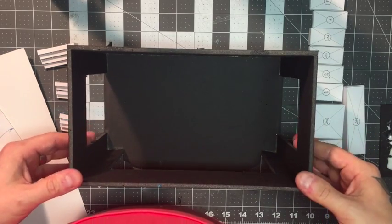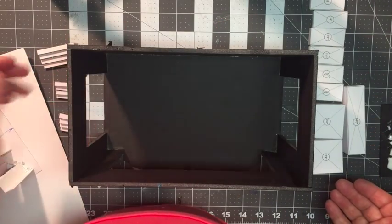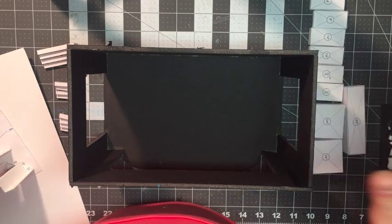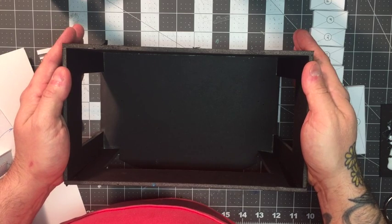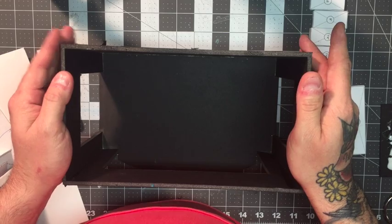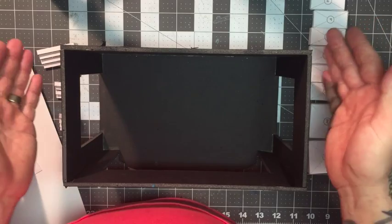Well, hello there. Now that we have all these platforms and maybe some stairs, what are we going to do with it all? We are going to put it together in a unique ground plan and scenic design of your own creation. But before we do that, we first have to make a base for this model.